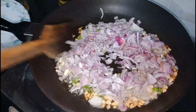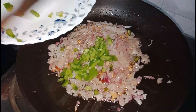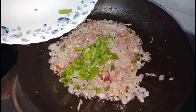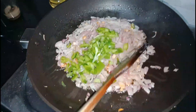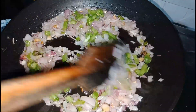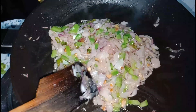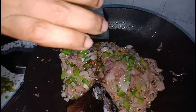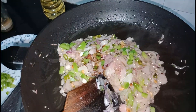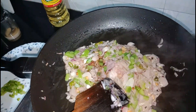Then we are mixing in a little capsicum. We will mix it with a small teaspoon of soya sauce and 1 teaspoon of chili sauce.